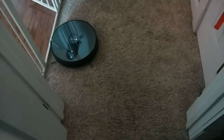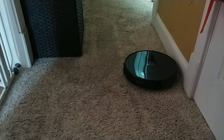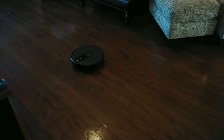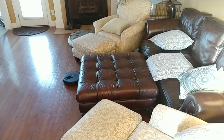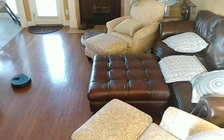It doesn't do that well around baby gates, but that's no surprise because it's kind of wanting to find a wall. And once you hit a true wall, it's doing what it's supposed to be doing - it's not going to scuff up the side of your wall. Chair legs and stuff like that it maneuvers around great with no issues at all. Look at how many legs it had to navigate around - three ottomans, sofa, two chairs - and it comes out shining like something brand new on Christmas morning.